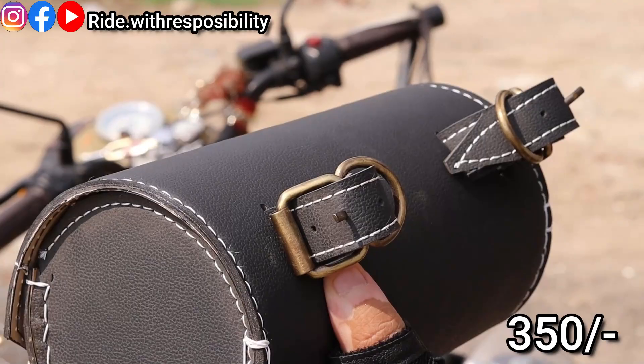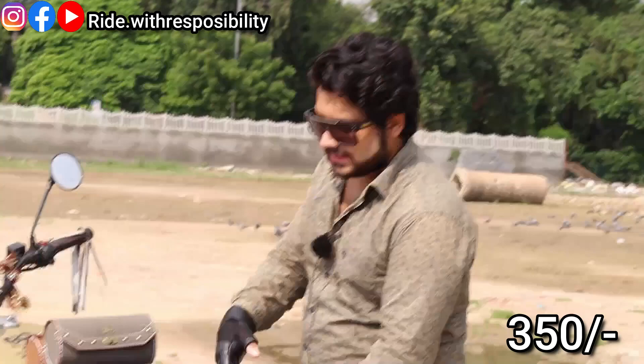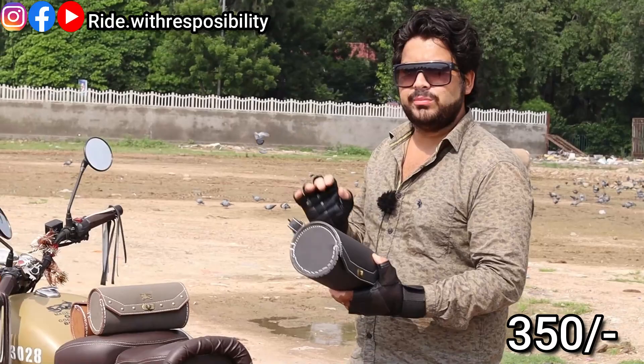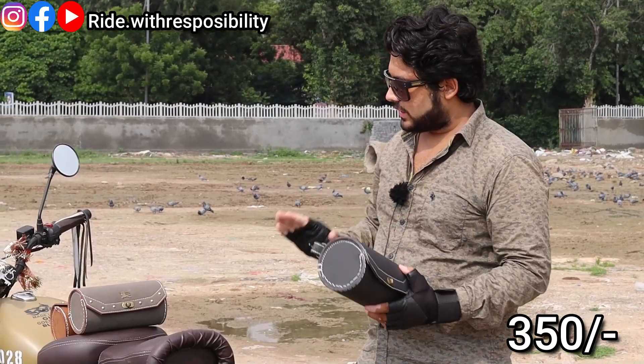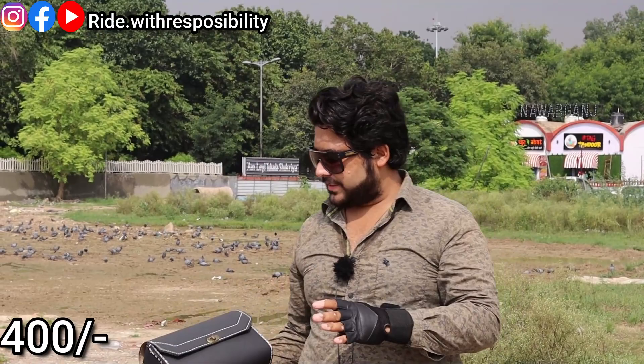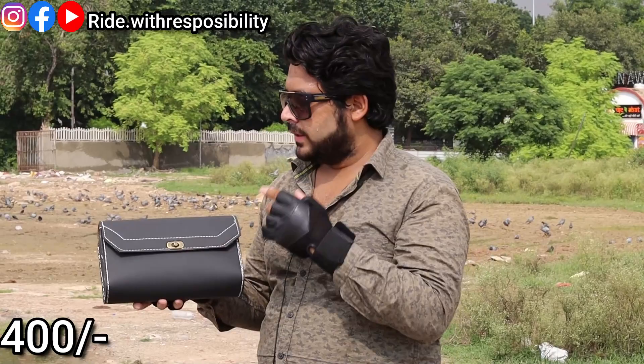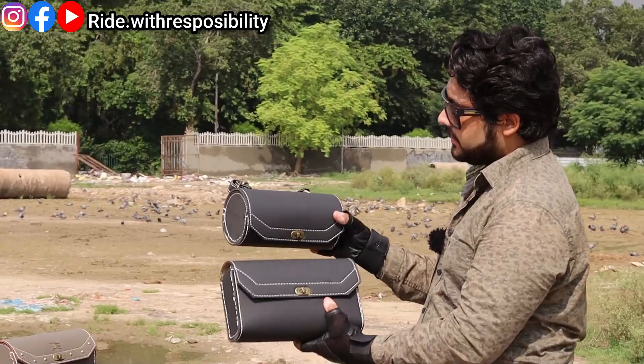If water falls, it will fall from above and not go inside. You can even put it in water to test it. But all the bags I have shown you are waterproof. The next masterpiece looks different. This is a saddle bag — the same size but made in a larger form. It is also waterproof, made in the same way as the last one.